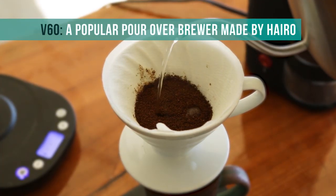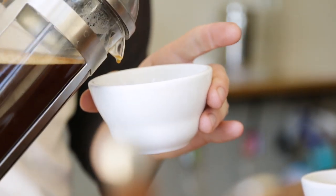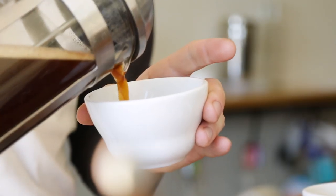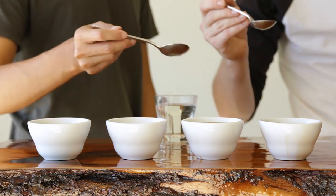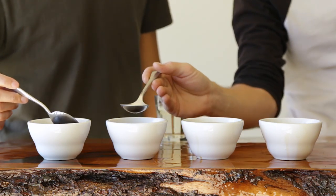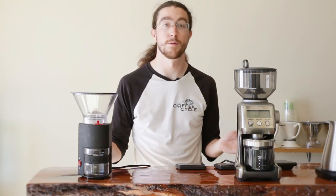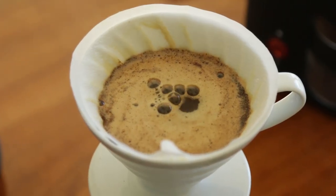Using the settings determined from our Kruve sifter set tests, we brewed a single cup of V60 on each grinder and a single cup of French press on each grinder. Then we blind tasted each one in a row. It was a lot of fun and I got really caffeinated, but at the end of the day what you care about is a good tasting cup of coffee that's easy to use — and all those things came into account during testing.